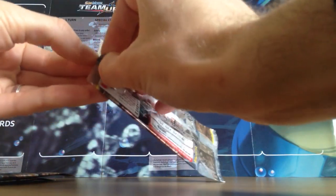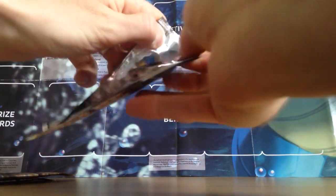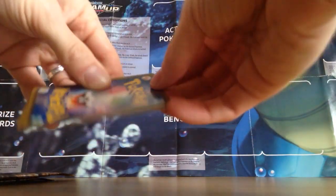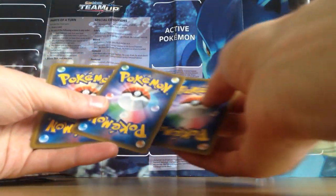Hopefully I can open these without scissors — I didn't grab my scissors so bear with me. There we go. I've not really opened up Japanese packs before but I've always loved Japanese cards. I do have some Japanese cards in my collection. I don't know why it's taken me so long to open some packs.